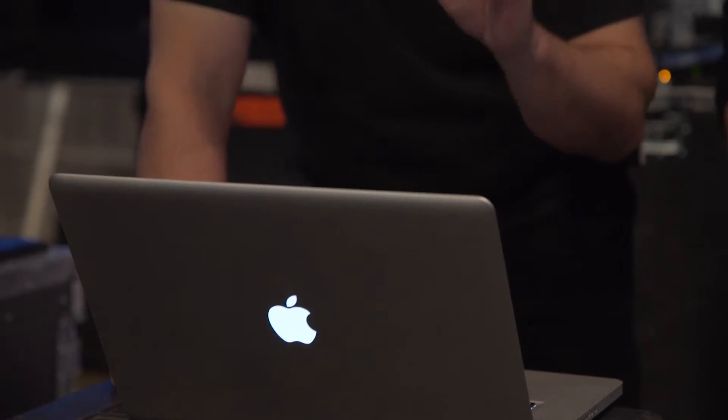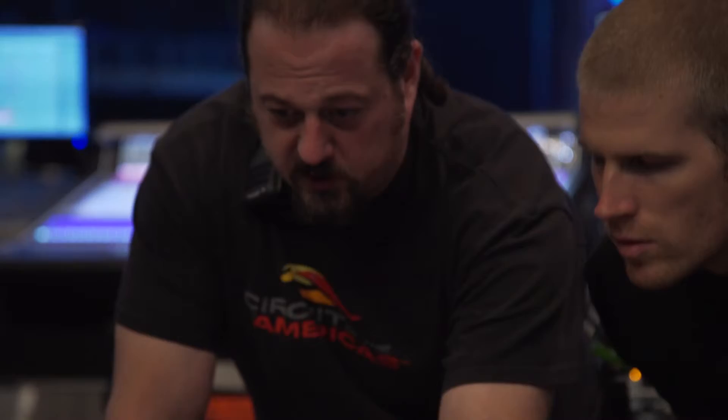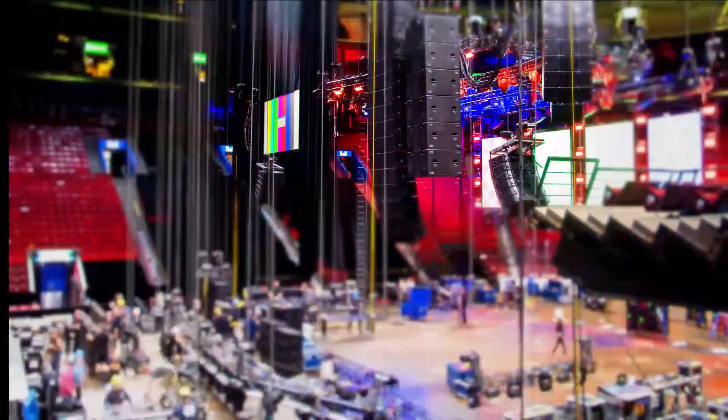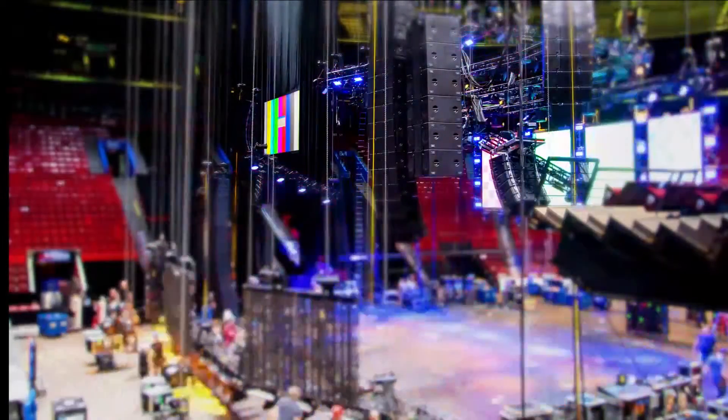You move three feet or a couple of meters and you'll notice it's all of a sudden very loud, just like the software predicted. I think it's extremely accurate — I've been very impressed with the accuracy of the software.